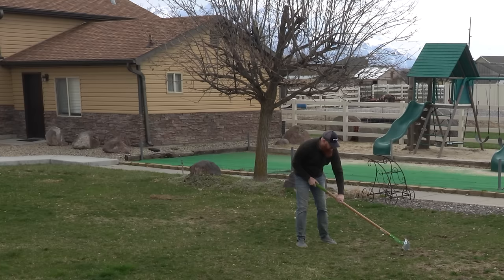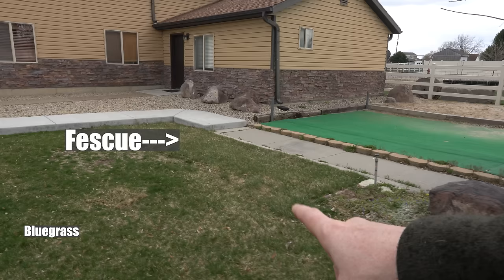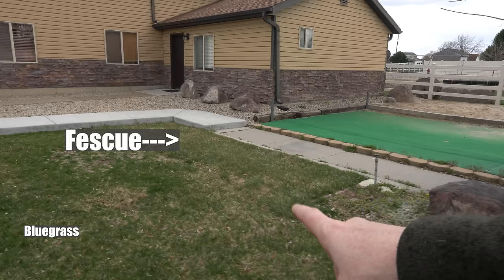When it came to the thatch test, there really wasn't any thatch. We've got that layer of Kentucky bluegrass rhizomes kind of peeling out, but as for thatch and debris, not much is pulling out of the grass. I did learn along these sides — I thought it was a combination of blue and fescue, and it indeed is — but the fescue has kind of taken over, and it's interesting. The fescue is doing well; bluegrass is not doing well.